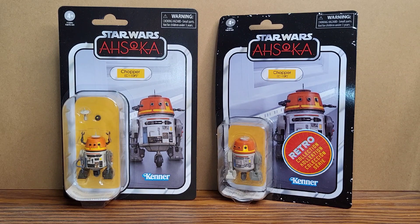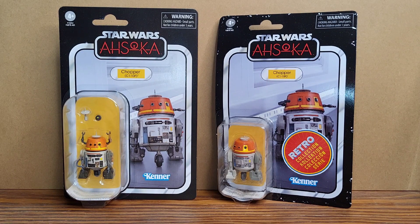Hey everybody, welcome back to the Wiki Sasquatch channel. In this video we're going to be looking at the Chopper Star Wars Vintage Collection from the Ahsoka series, and we're also going to be looking at the Chopper Retro Collection.